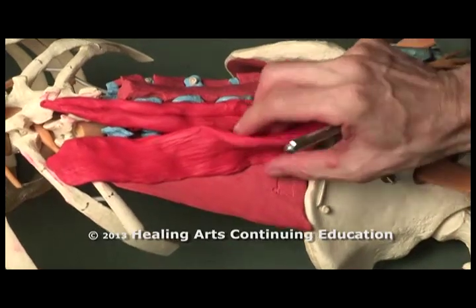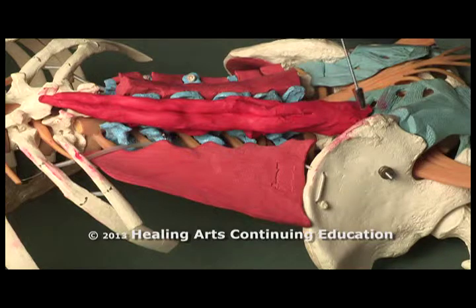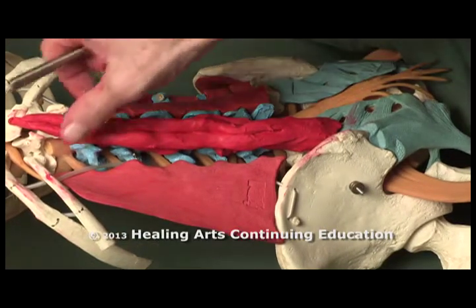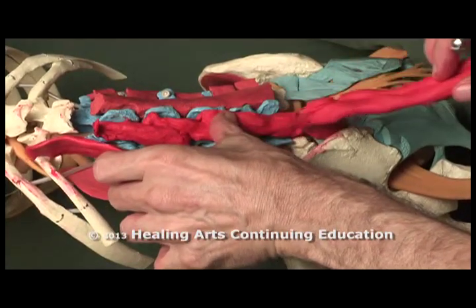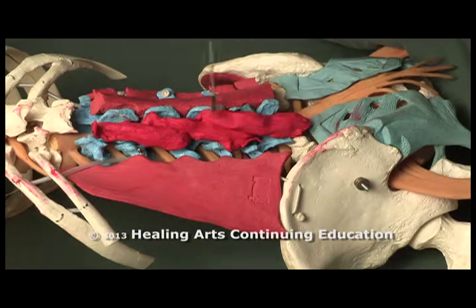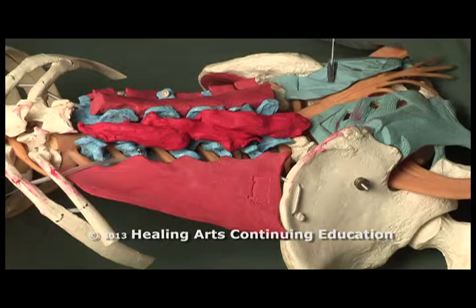If I peel this back, you can see the other muscles here — longissimus, spinalis. These muscles co-join into the lumbosacral fascia. Underneath, you can see the multifidi, which is a number of muscles that leapfrog two to four vertebrae, going from the transverse process across the lamina to the spinous process. Altogether, the multifidi.